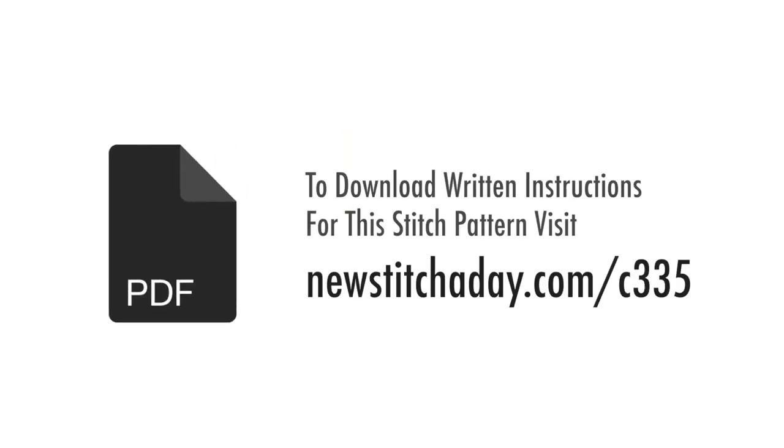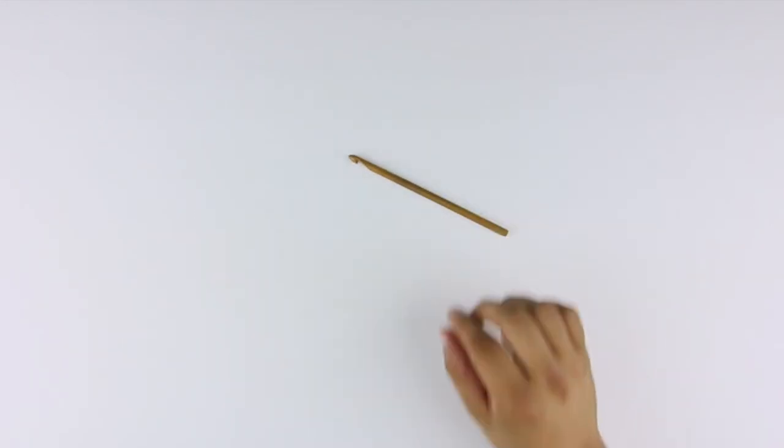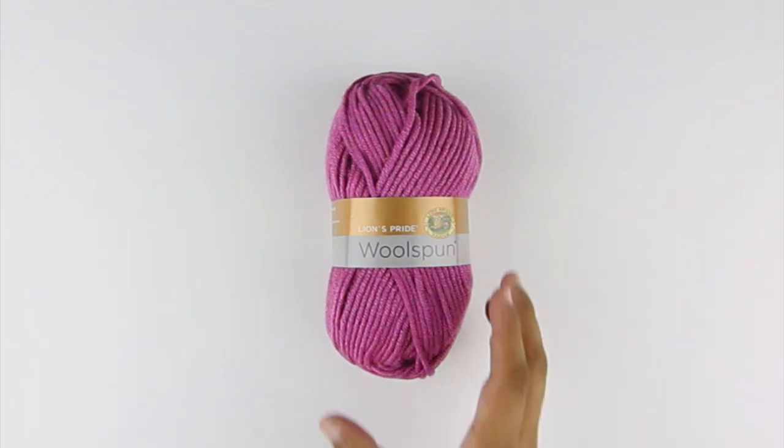To download written instructions for this stitch pattern, visit newstitchaday.com/C335. For this tutorial, you'll need the following materials: a crochet hook and a ball of yarn. Special thanks to our sponsor Lion Brand for providing today's yarn. Today we are using their Lions Pride Wool Spun, available exclusively at Michael's Craft Stores, in the color Orchid.